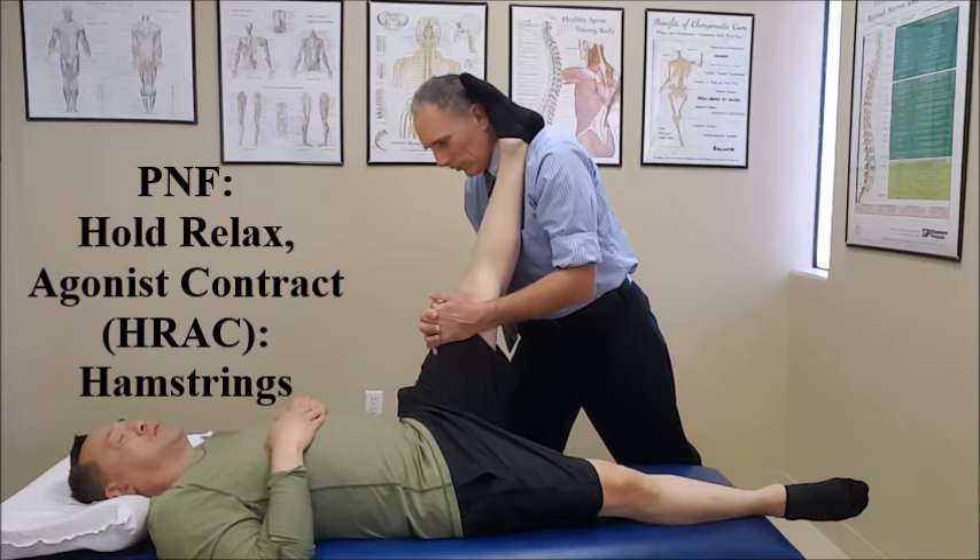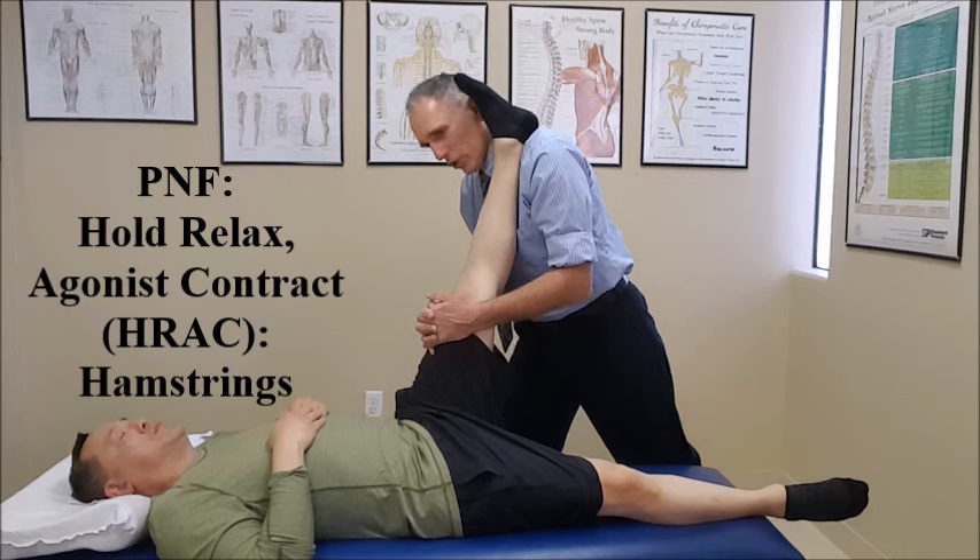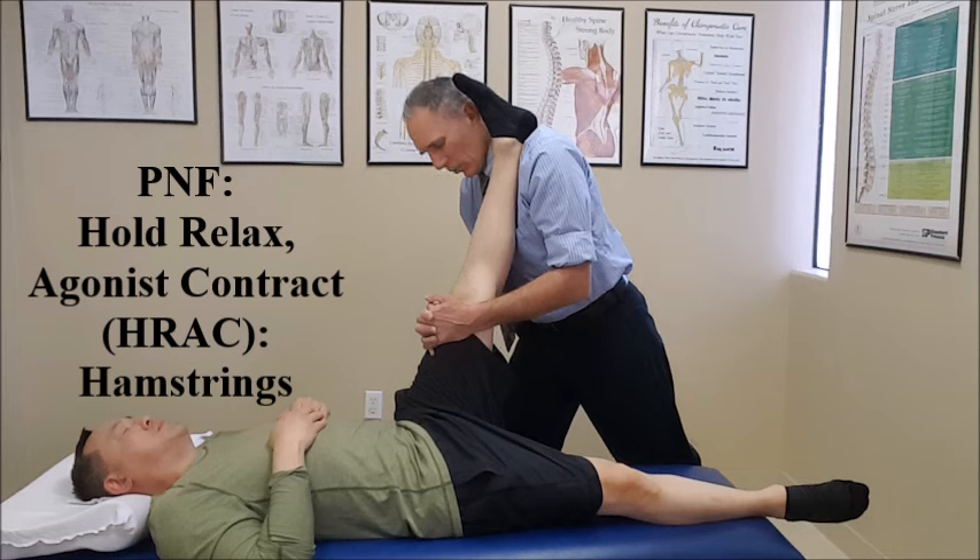We're going to immediately increase the stretch and ask the patient to contract the hip flexor muscles, which are the antagonist of the hamstrings. We hold this for 10 to 15 seconds, and then relax.